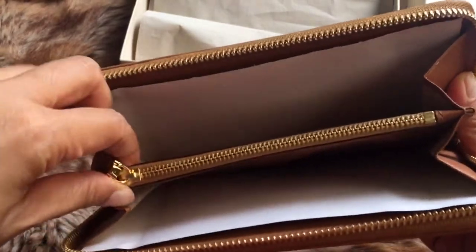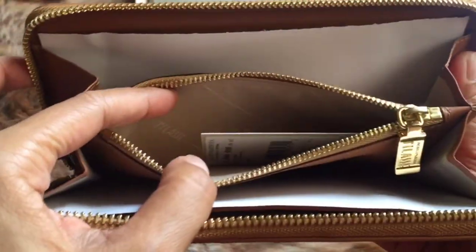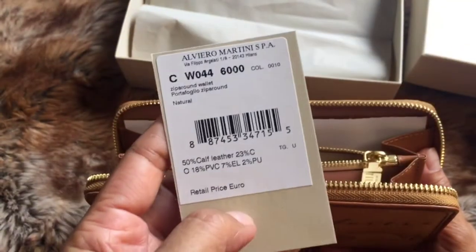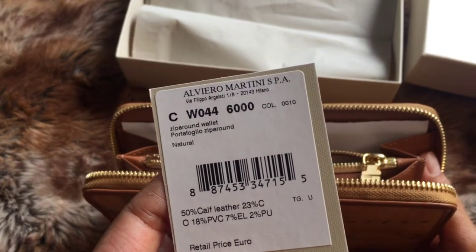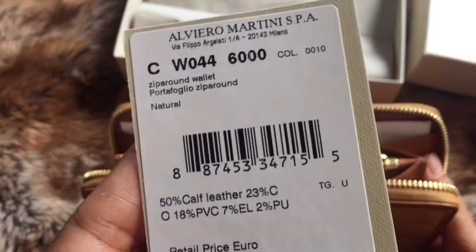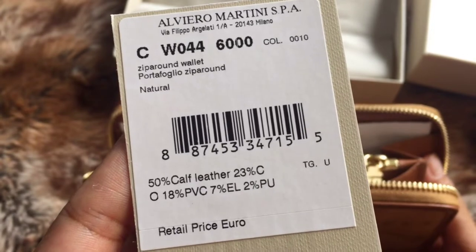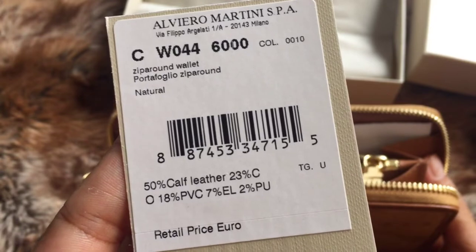This wallet is quite roomy. In the middle there is a compartment with a zipper, and the zipper is really smooth. It comes with a small card that lists the composition: 50% calf leather, 23% cotton, 18% PVC, 7% EL, and 2% PU.